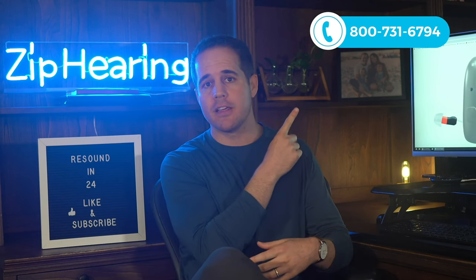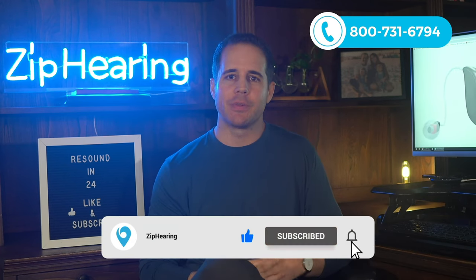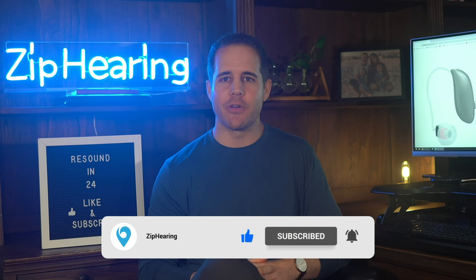Okay, that's a wrap for this video. If you have any questions, feel free to leave a comment below and I'll respond within just a few hours. And of course, feel free to call us — we're happy to answer your questions without a sales pitch. Thanks for watching. Please subscribe to the channel and I will see you on the next one.